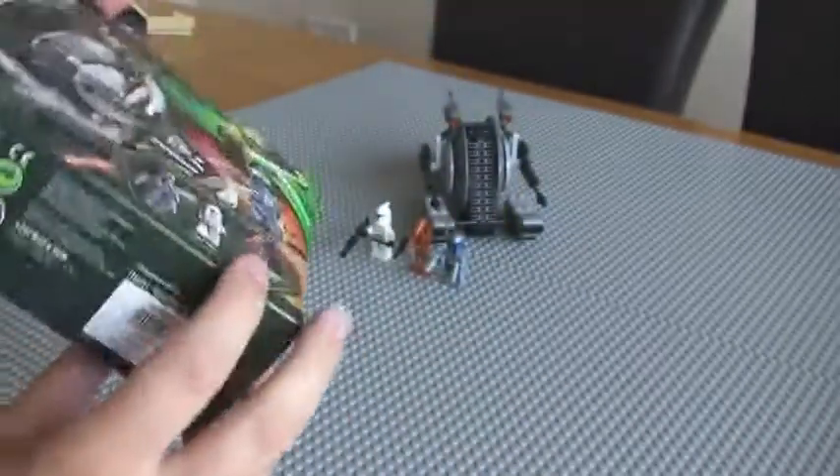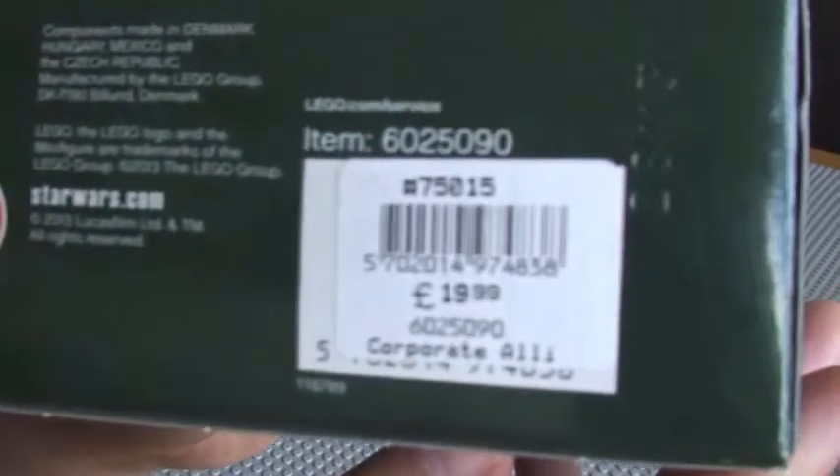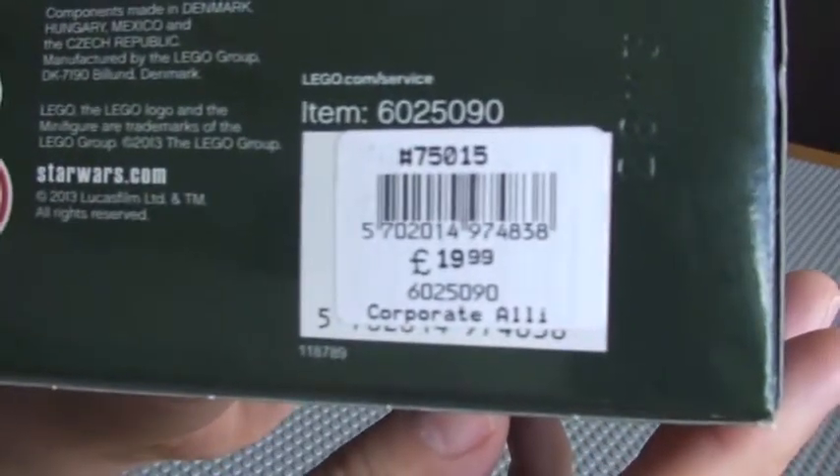Jango Fett! The set cost me in the UK £19.99.